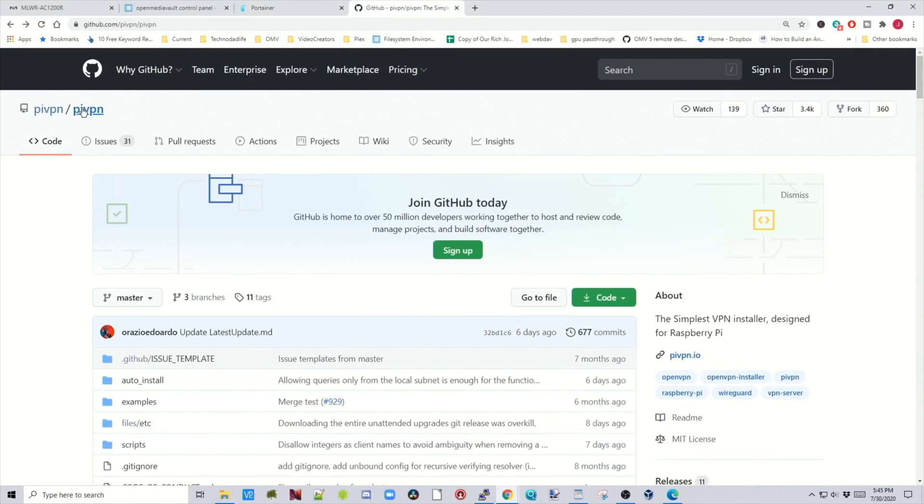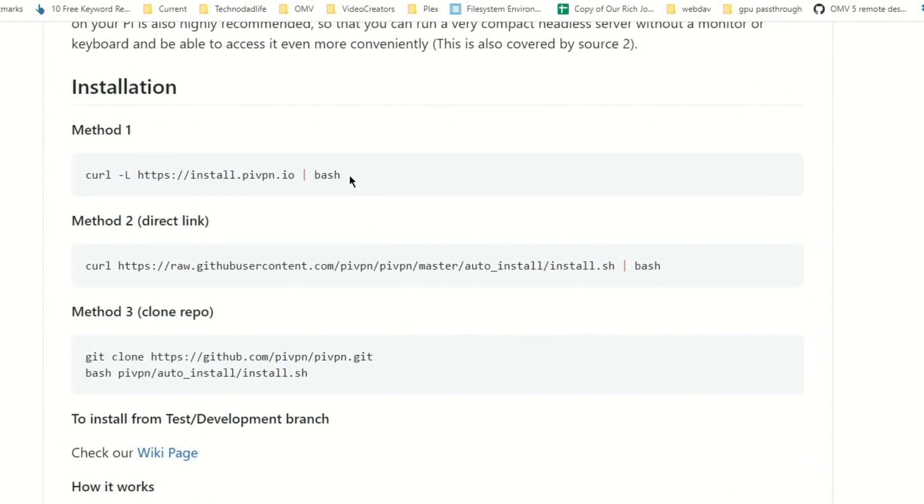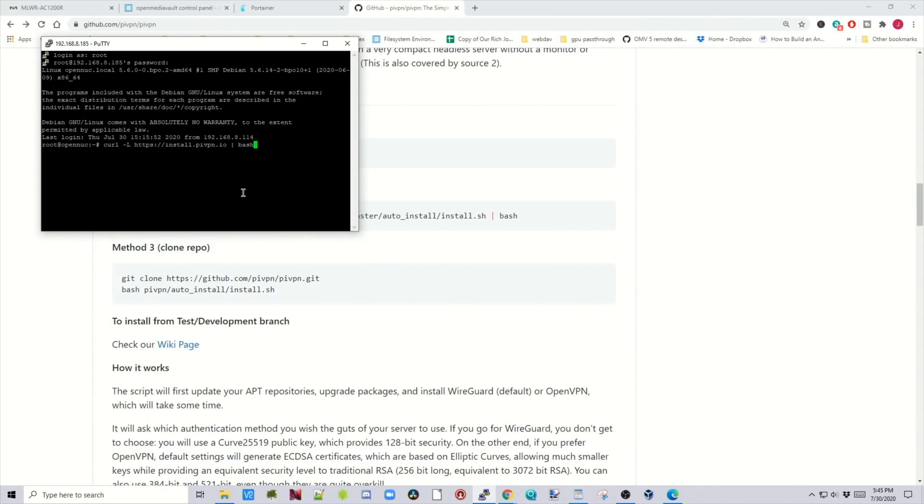Now we go to the GitHub page of Pi VPN. Scroll down — this is actually just a one-line install. Copy the command where it says Method One, then paste it into PuTTY and hit Enter.